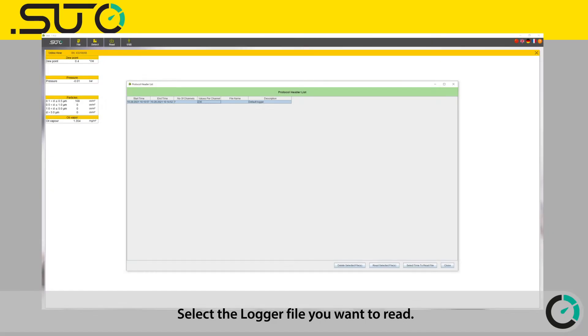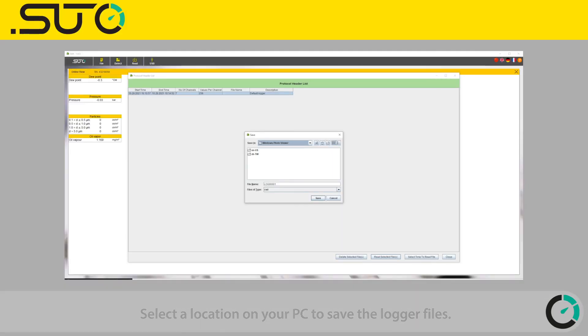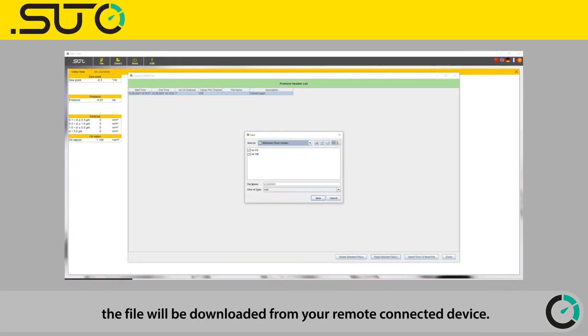Select the logger file you want to read, then press the Read Selected File button. Select a location on your PC to save the logger files, and after pressing the Save button, the file will be downloaded from your remote connected device.